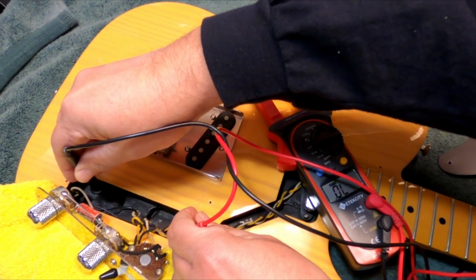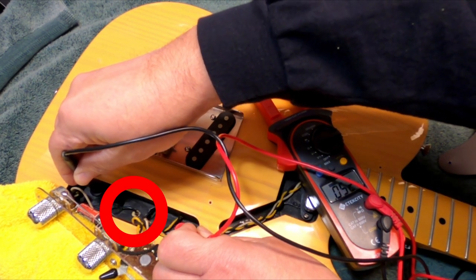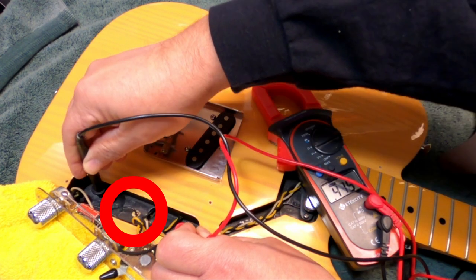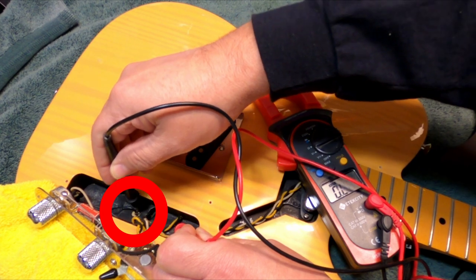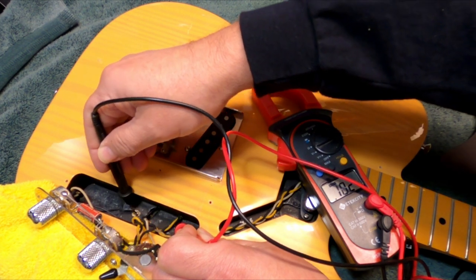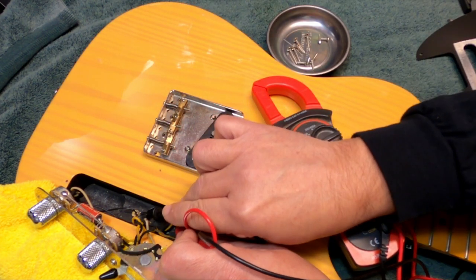Let me check this cavity. And that's when I noticed there's no shielding paint around the ground screw coming from the control plate, from the potentiometers. So as I'm checking there, I actually touch the ohm meter to the screw and there's no conductivity whatsoever.